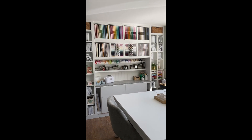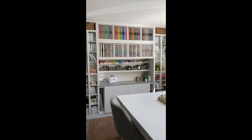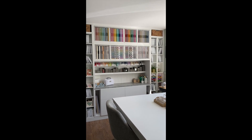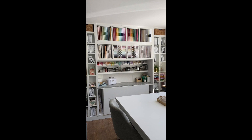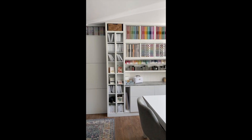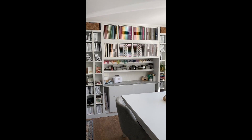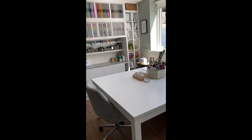I'm going to share with you today why my craft space works so well for me, and maybe give you some things to think about if you're designing your own craft space. This is my main craft wall and I have pretty much everything I need to hand to be able to craft here.